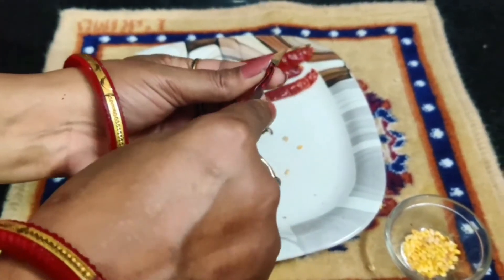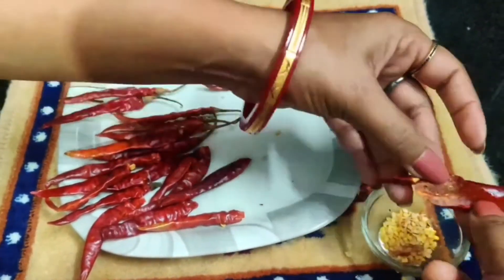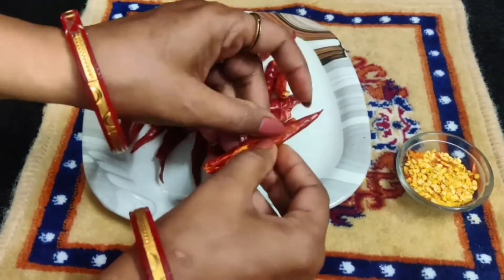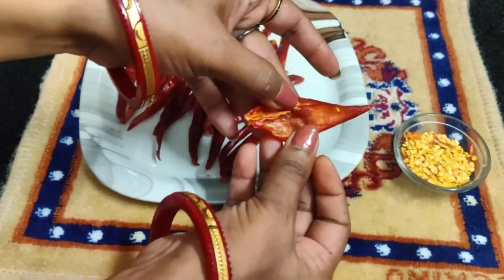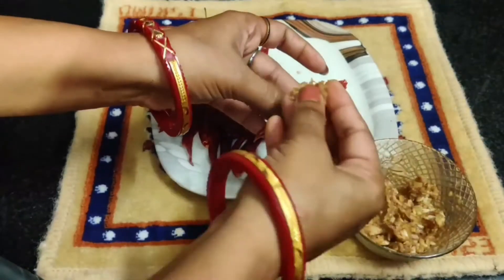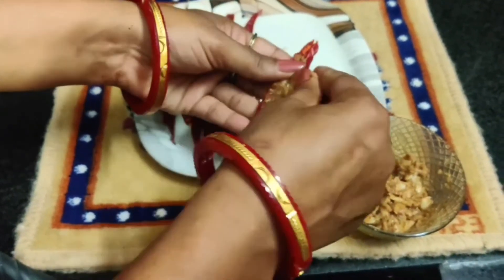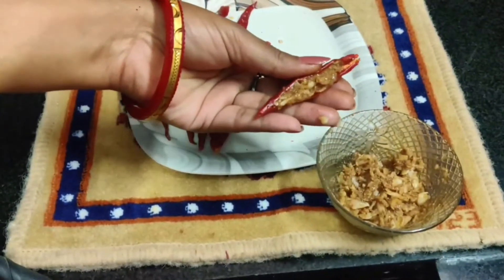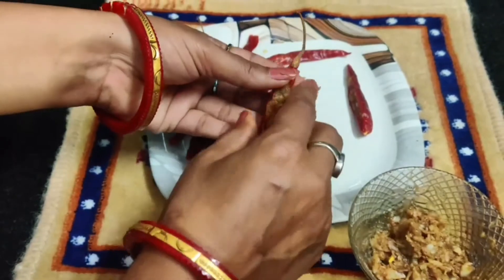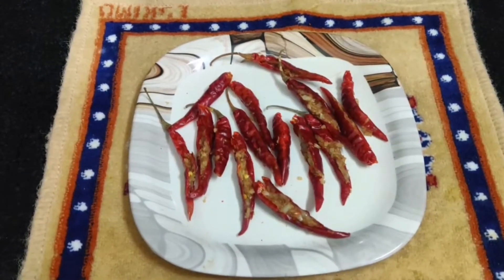I have taken another mirch and cut it all out. We will cut all the mirch and remove the seeds. We have to cut them all out. You need to keep them all — you can make it very easy and very fast.